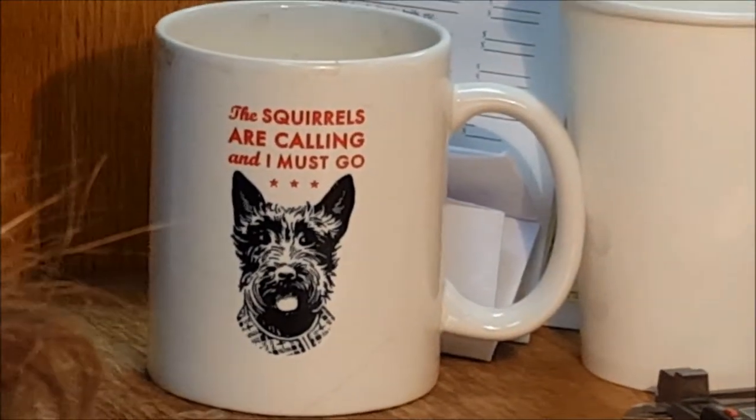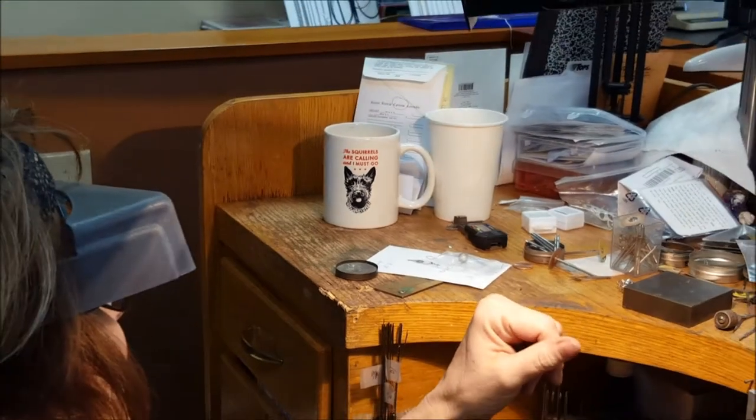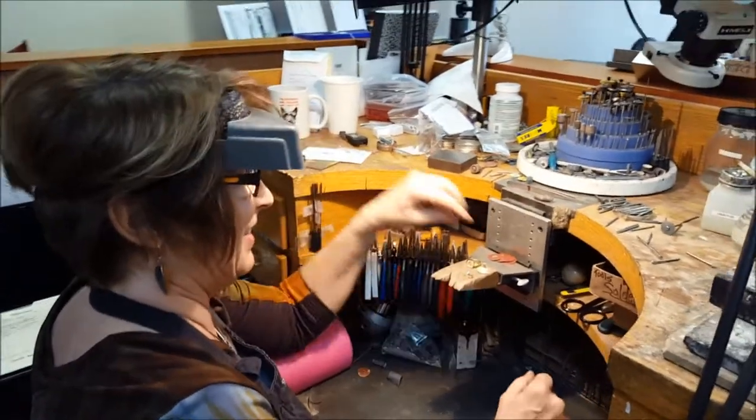I think this is a sentiment that many of us feel at times. The squirrels are calling and I must go. That was a present from Debbie's dog at Christmas, just to keep her in line.